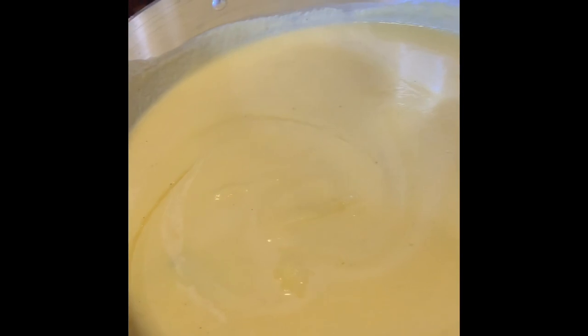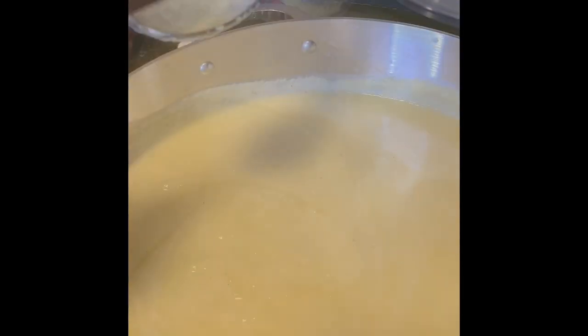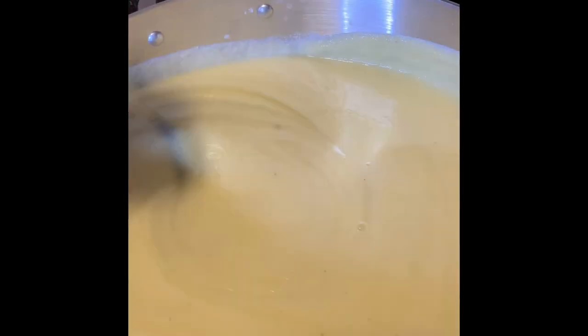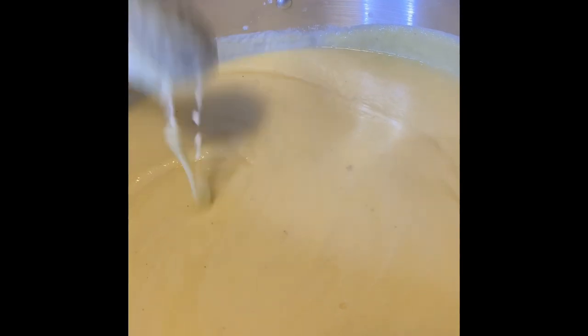Now you're going to add some almond. That's one tablespoon — okay, that's about two to three tablespoons of almond.